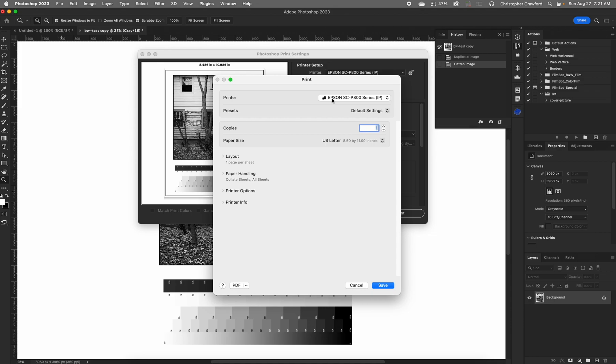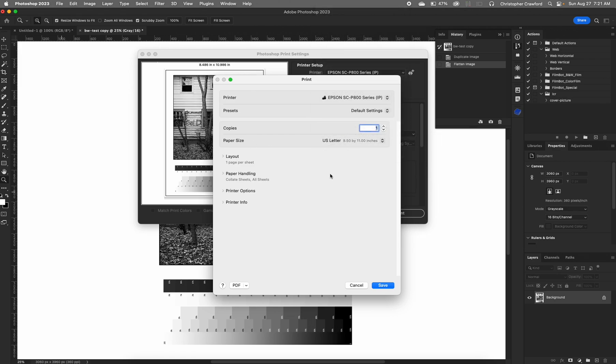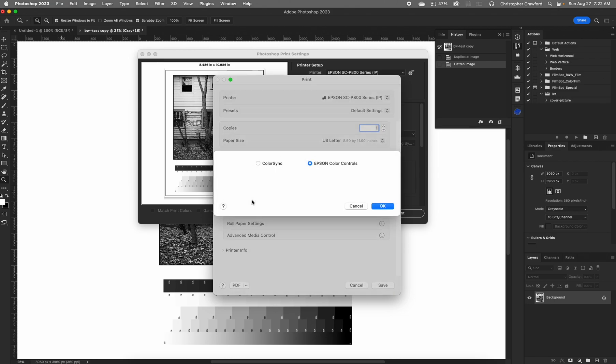Up here again, choose the printer — that should be the same as what you chose in the Photoshop dialog box. Paper size is where you set your paper size; if the preview image didn't look right, that's because the paper size was off. I'm choosing US Letter, which is 8.5 by 11. Next go down to printer options and check color matching — this needs to be set to Epson color controls, not ColorSync. On Windows the option would be ICM or Epson color controls, and you want the Epson controls. Click OK.